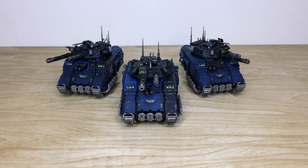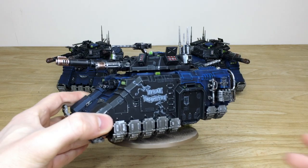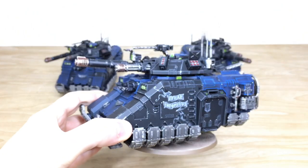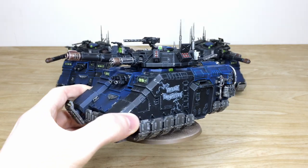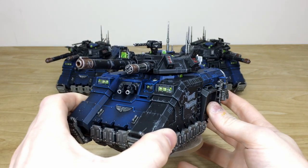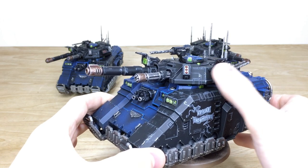Last up but by no means least, let's look at the three Repulsor Executioners that are part of this custom Primaris force. They're all a little bit different, and they're all fully magnetized so all weapons can be interchanged. Pulling forward the central one first - lovingly called the 'Spear Indomitus.' Each tank has a bit of freehand on it, every lens done in a complementary green, and the frag launcher missiles are all picked out in red.